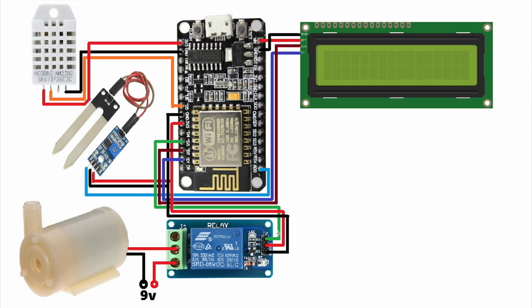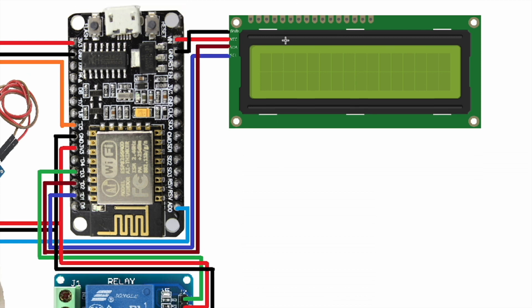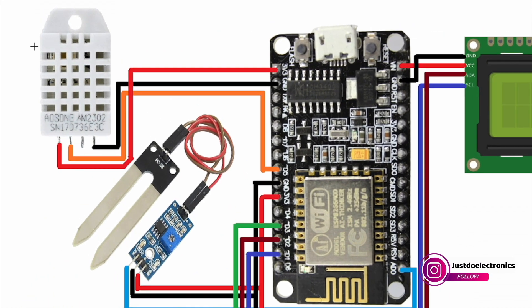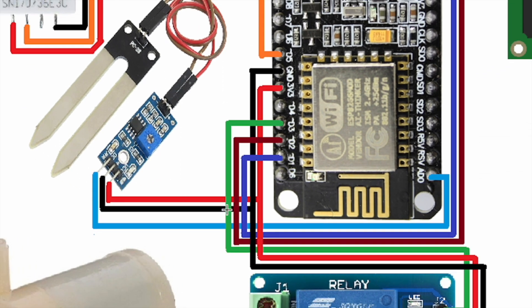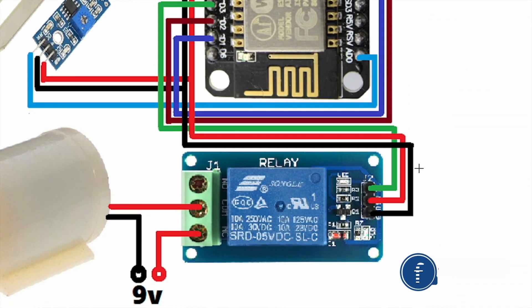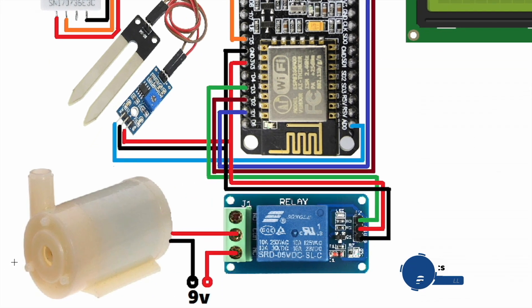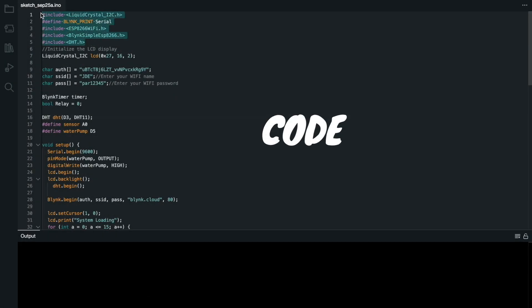Let's look at the circuit diagram. I use the 16x2 LCD display with I2C module, connected to pins D1 and D2. The DHT22 sensor measures humidity and temperature and is connected to pin D5. The soil moisture sensor is an analog sensor, connected to pin A0. The relay module is connected to pin D3. The water pump is connected to the 9V power supply. This is the final circuit diagram.